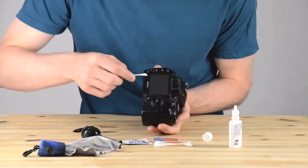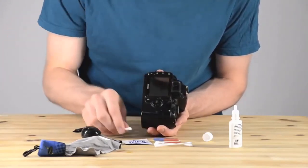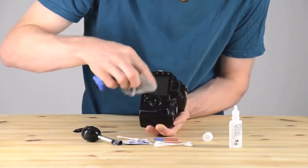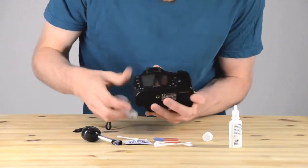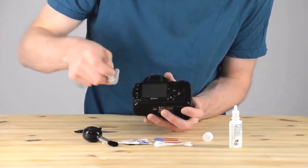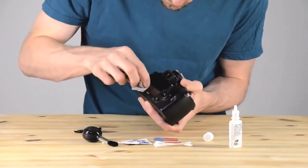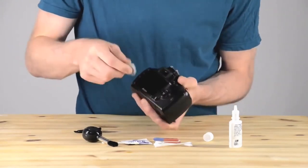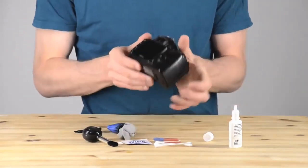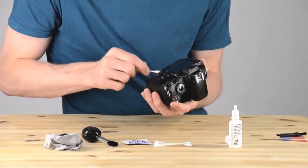Now we're going to do the screen. The LCD screen gets very dirty because you're pressing your face up against it all the time, and all the oil from your face gets on there. A lot of times you won't realize it, but there are layers and layers of dirt on top of your screen — even when it kind of looks pretty clean, it's actually not that clean. So you'll just have to go over it a few times. I'm going over it with the microfiber cloth after wetting it down with a q-tip, and I've found another spot where there's some oil stuck on the screen.